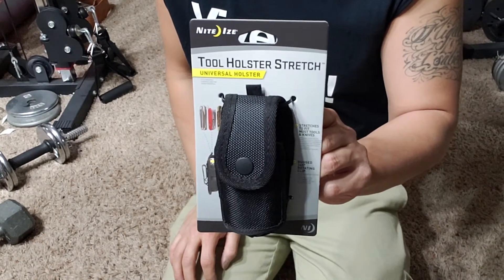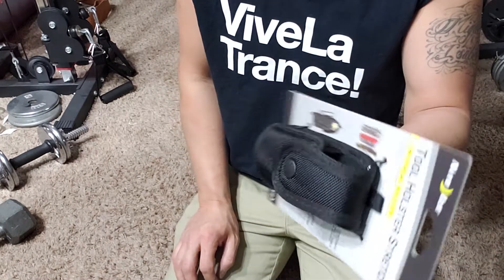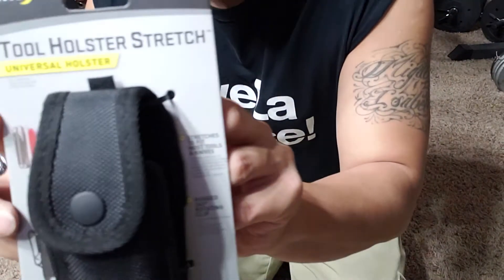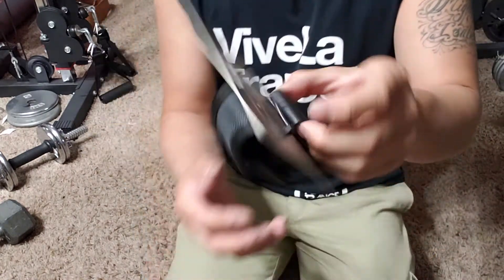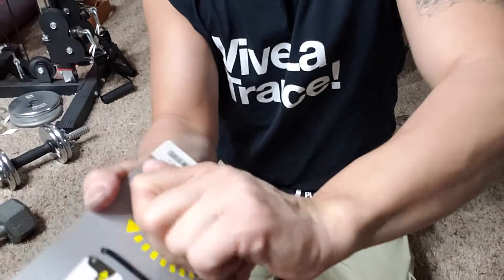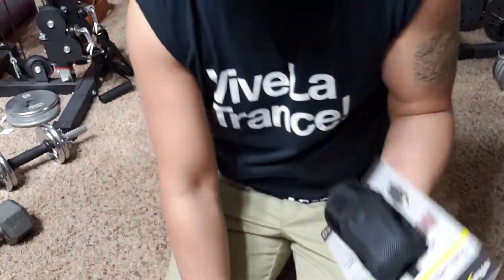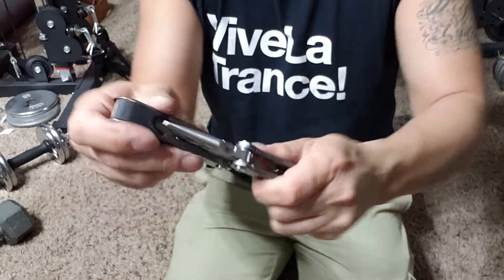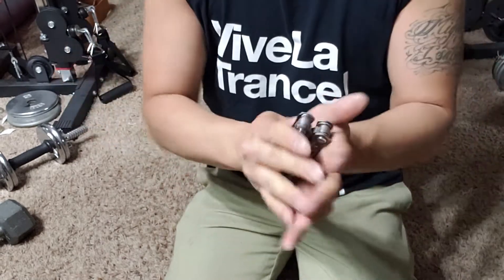This is a review on the Night Eyes tool holster stretch. It's a universal holster for multi tools, knives, and flashlights, and it stretches to fit most tools and knives. I got this on Amazon. It can be oriented this way or turned the other way. I got it for a Gerber Suspension multi tool that's been sitting in my car for the longest time, and I figured I should get a holster for it and actually use it.